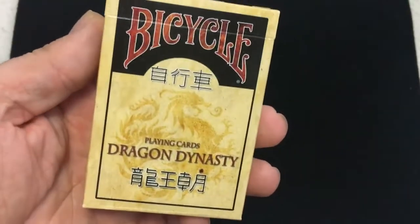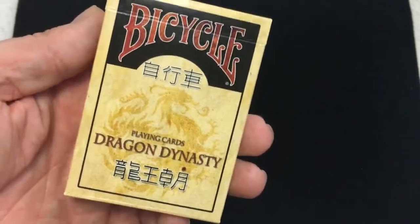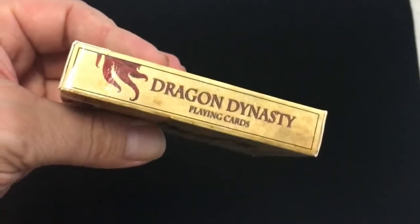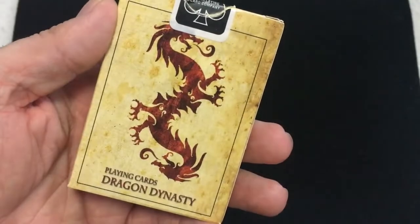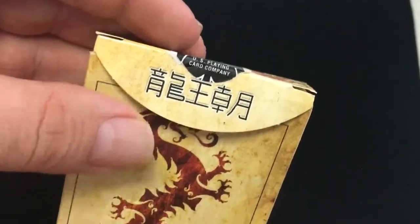Standard top case. It says Bicycle Playing Cards Dragon Dynasty with some Chinese, I believe, on there. Dragon Dynasty Playing Cards on one side, and on the other side some dragons on top. I got this on eBay, by the way. The bottom has some ad copy, and in the back it says Playing Cards Dragon Dynasty with a standard seal.